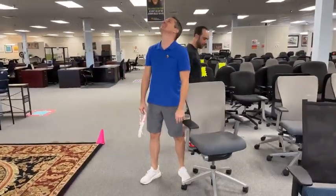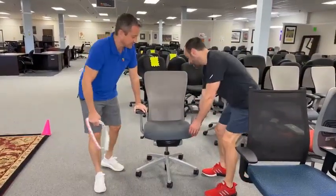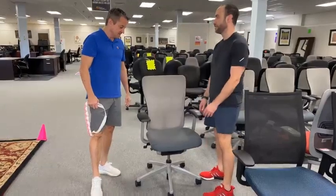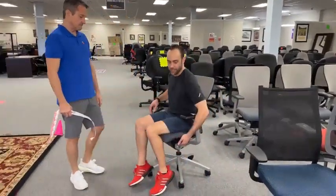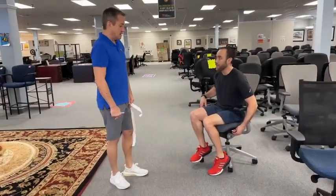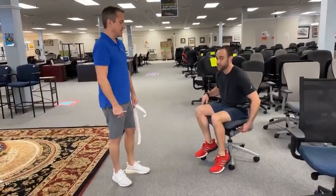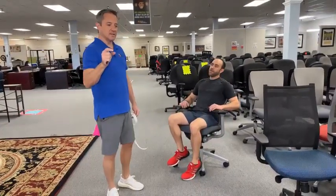You've got a crank here to make it easier or harder to recline. You can go up and down, and you also have a seat slide over here. And just a reminder on the Zodis — everybody comes in and lifts the arm and says it's broken. It's not broken. This pulls out up and out at a 45-degree angle.